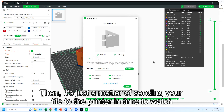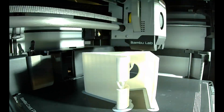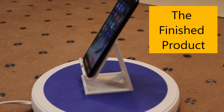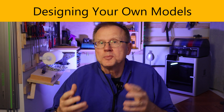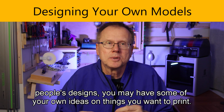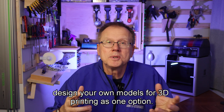Then it's just a matter of sending your file to the printer and time to watch the magic happen again. And here's the finished product. After you've gained some more experience printing other people's designs, you may have some of your own ideas on things you want to print. As I mentioned earlier, you can hire someone from a website such as Fiverr to design your own models for 3D printing as one option.